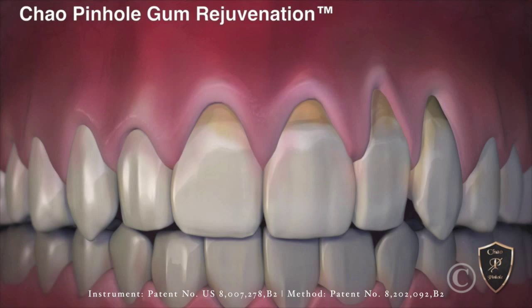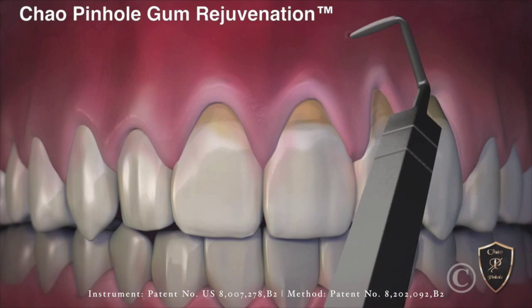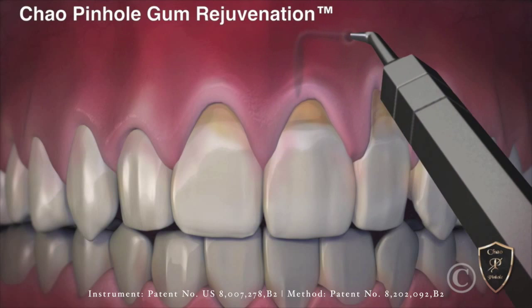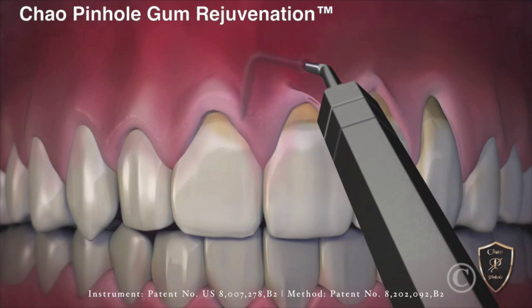Now with the new revolutionary Chow Pinhole Gum Rejuvenation, gum recession is corrected without cutting or stitches. This new process begins with a tiny entry point made in the gum. Then a special dental instrument is placed through the pinhole to free the gums with gentle movements. Once free, the gums are guided down into a healthy position.